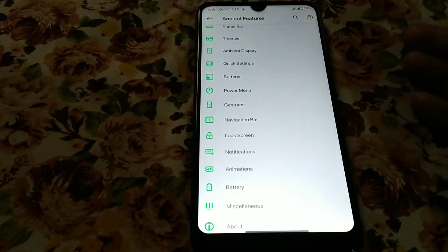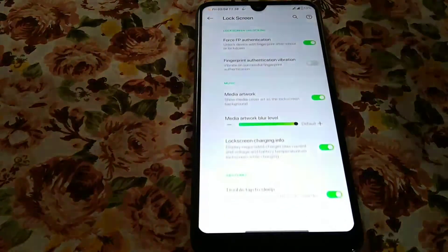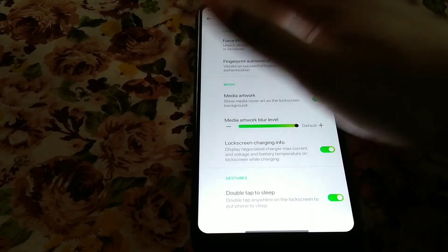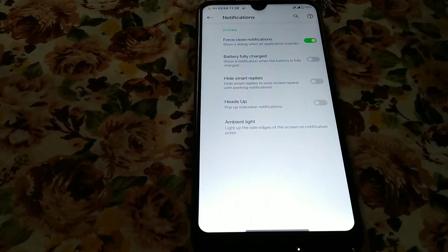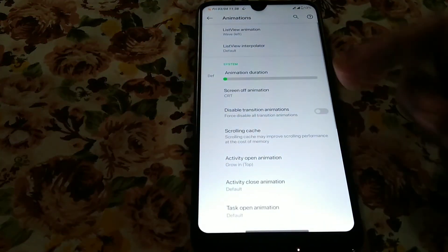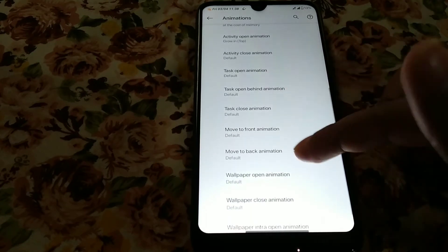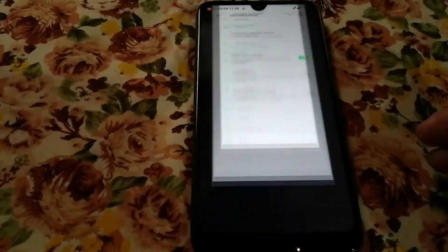Moving on to the gesture navigation bar — you guys already know about that. For the lock screen as well, whatever you need you will get. For notifications it's as before, and you have so many animations available. There's also a battery section and miscellaneous options.